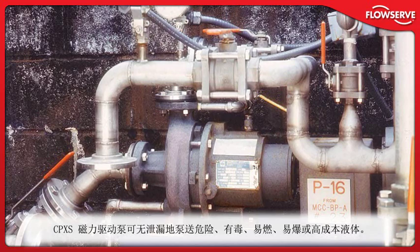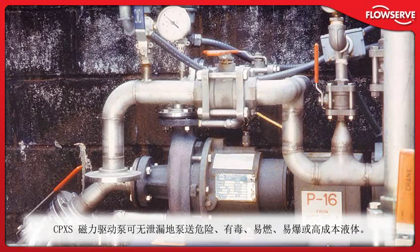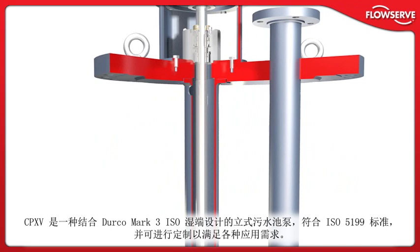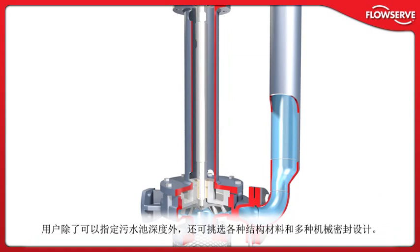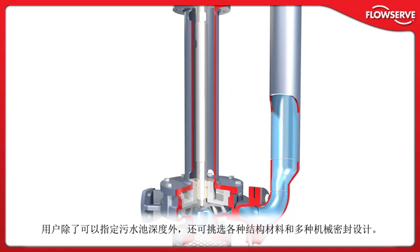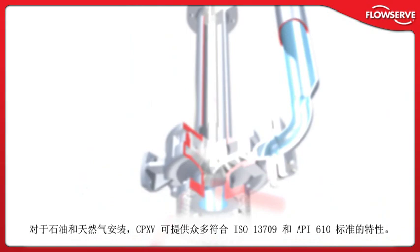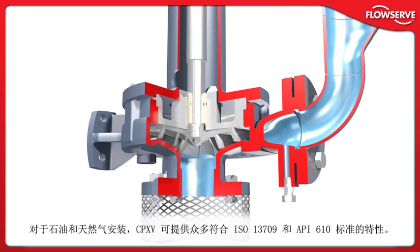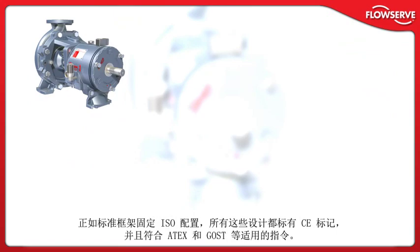The CP-XS magnetic drive pump provides leak-free pumping of hazardous, toxic, flammable, explosive, or high-cost liquids. Incorporating the Durco Mark III ISO wet end, the CP-XV vertical sump pump is compliant with ISO 5199 and can be customized to meet a wide range of application needs. Users can specify sump depth, materials of construction, and multiple mechanical seal designs. For oil and gas installations, the CP-XV is available with many ISO 13709 and API 610 compliant features. All these designs are CE-marked and compliant with applicable directives such as ATEX and GOST.